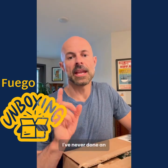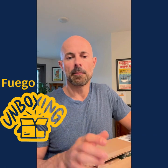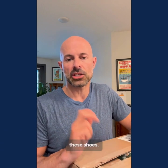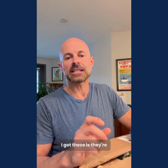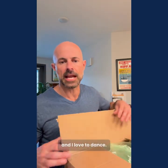I've never done an unboxing video of any kind, but I'm going to do one today because I am super excited about these shoes. I'm actually a huge shoe fan and I just got some new shoes — these are Fuego shoes. The reason I got these is they're specifically designed and made for dancing, and I love to dance.